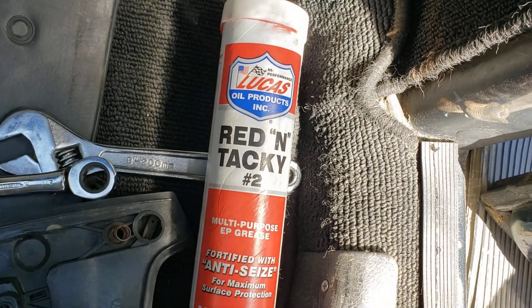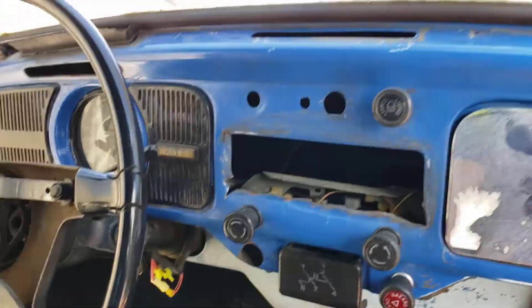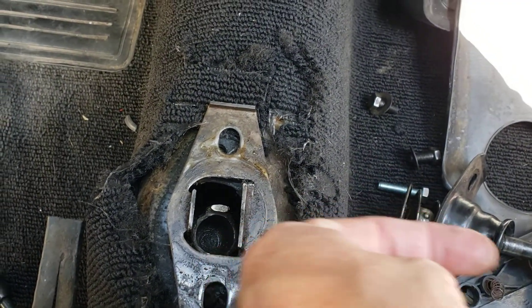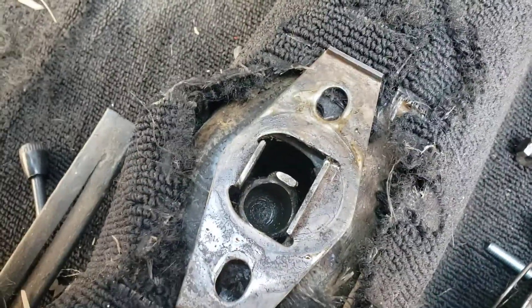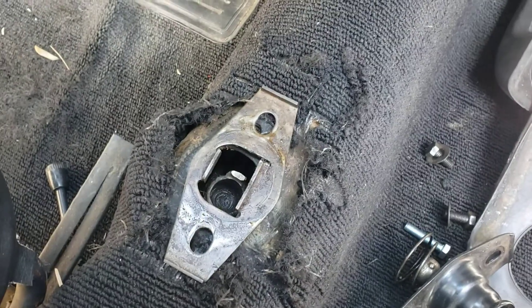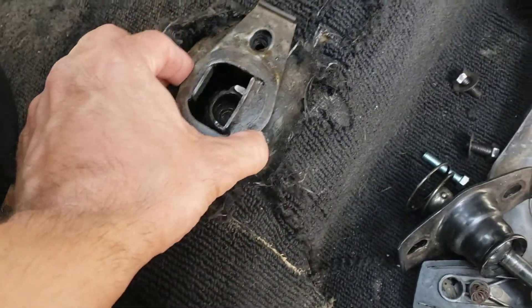I'm going to reinstall this shifter on here. Put some multi-purpose grease down in this hole here, put this plate back on just like so. Driver side — look straight down — taller side to the right, passenger side. That's really all you need to know. Taller side to the right, passenger side — that's apparently all you need to know, as far as I know, and I might be wrong so do your own research.